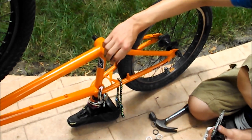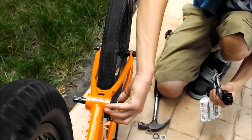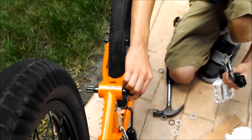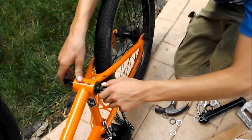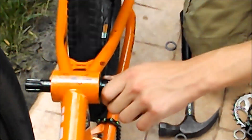Put a spacer on, use the spacers until it lines up. Once it lines up, put the crank arm back on. Once it's lined up, it's lined up, and you should know the rest — how to put on a crank, especially if you took them off.